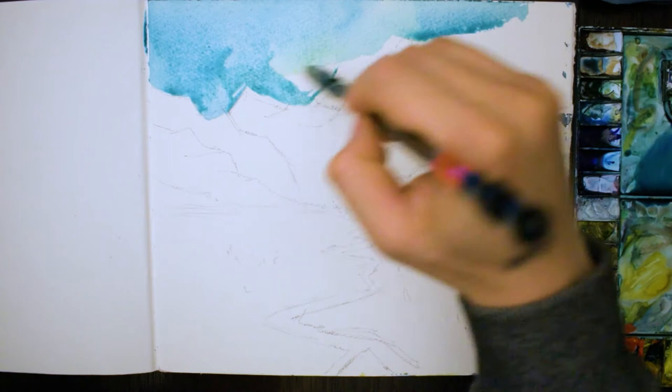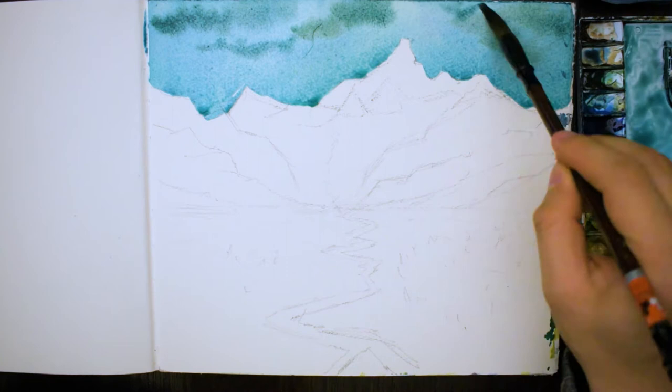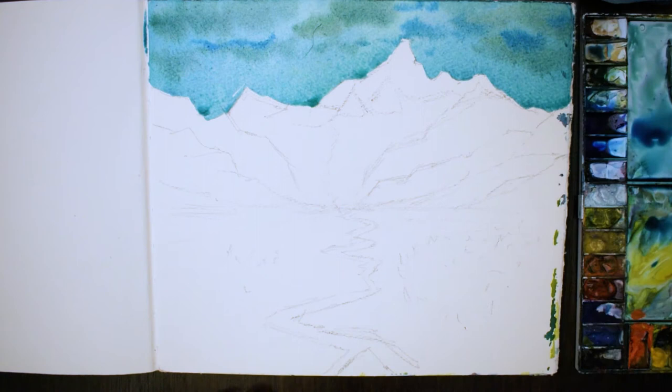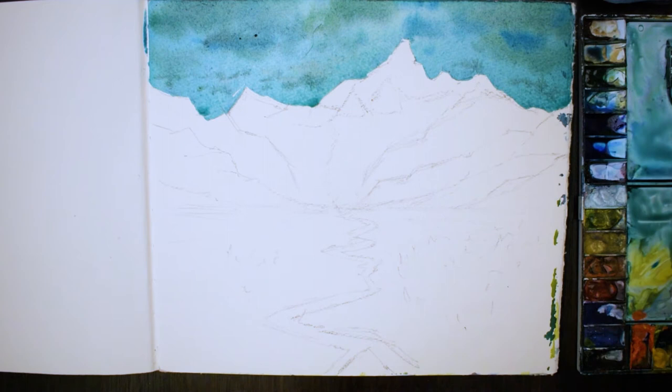Going through now with a thin wash of cobalt blue, about a quarter paint to three quarters water, and through that wash I'm now adding in some darker clouds — a bit of thicker paint, a mixture of blue and grey. Just make sure the clouds are smaller down the bottom as well. It's very important to get that first wash of the sky correct. Keep it light as well.